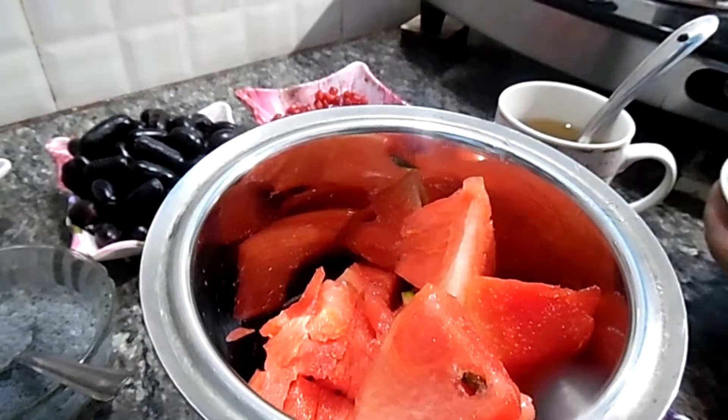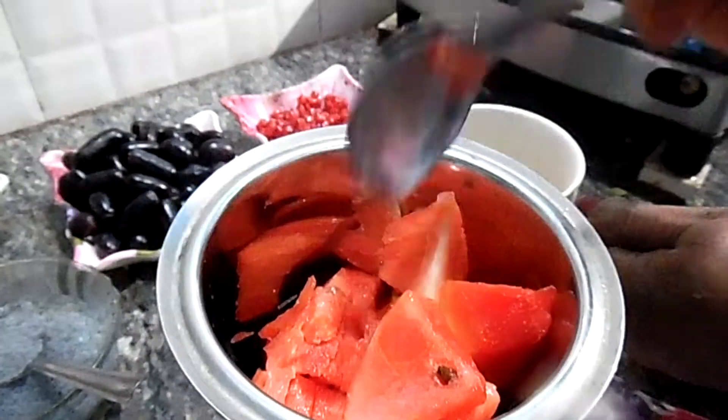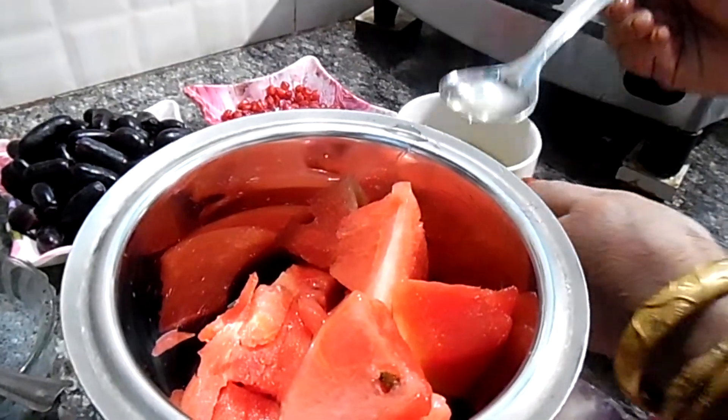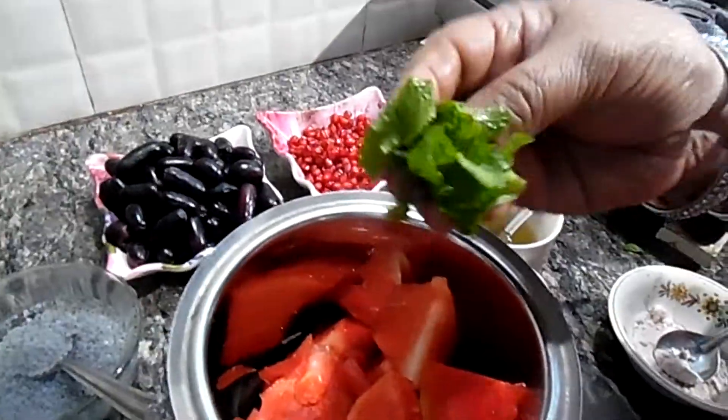Add some salt. Add 1-2 tablespoons of salt. Add a little salt. How much of this product you need to take.